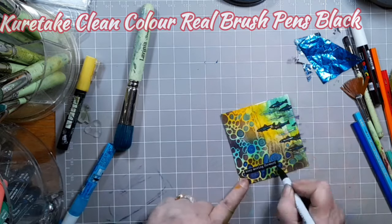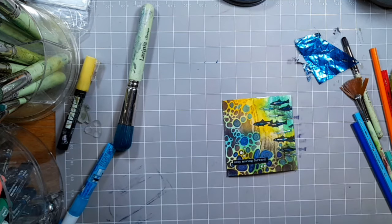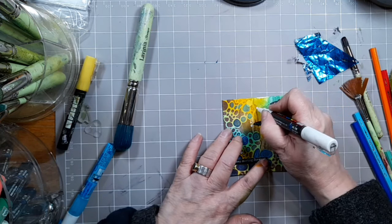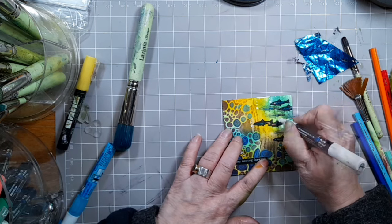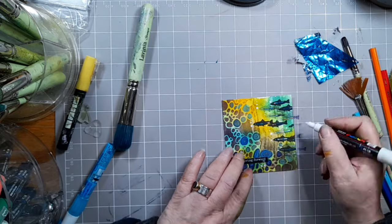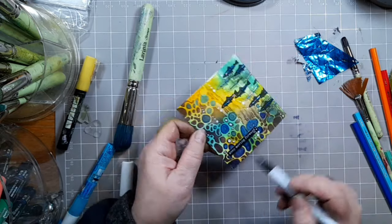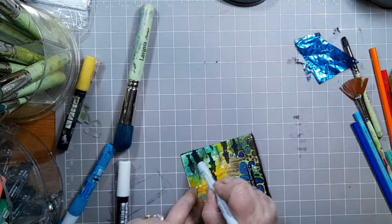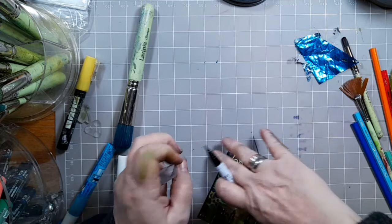If you want any extra accents like eyes, use your aqua green Posca pen. And now I'm using a white Posca here to give our fish some bubbles — let's let them breathe! I'm only doing three dots up from each fish. Then I'm adding some white accents using the Kuretake clean colour real brush pen. This is a black and I'm just going around the edges to create my frame.